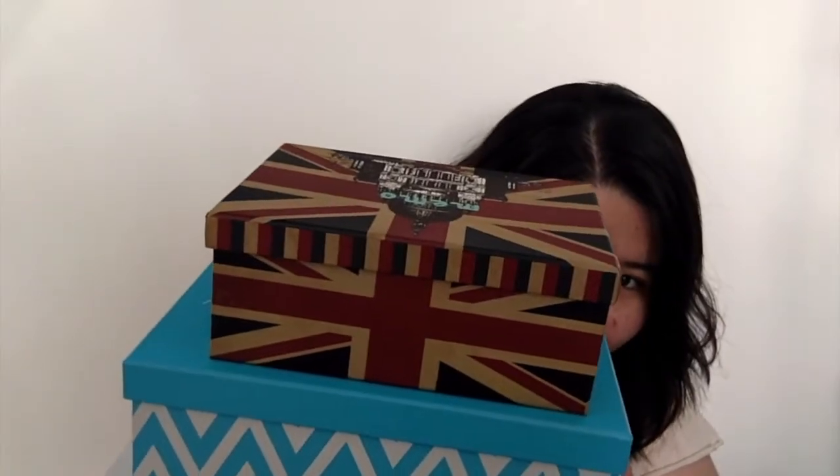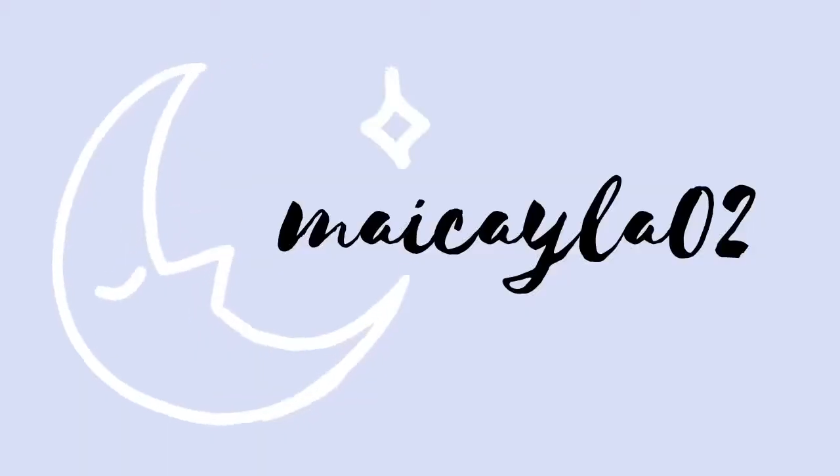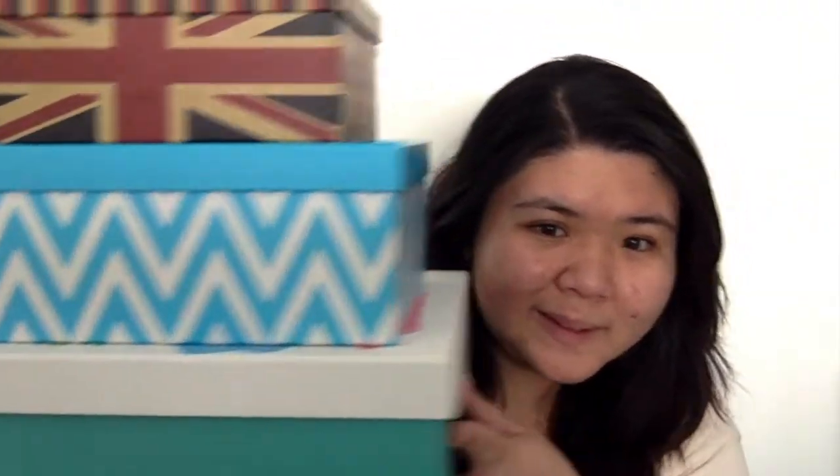Hey guys, look, it's my huevo puffs. Hi guys, welcome back to my channel. For today's video, it will be a three-part series, but I'll be filming it in different days as well. So I'll be looking through my memory boxes. I don't know when I'll upload the next ones and like when I'll film it as well. But for this video, we'll be looking at my smallest one, which is this one.